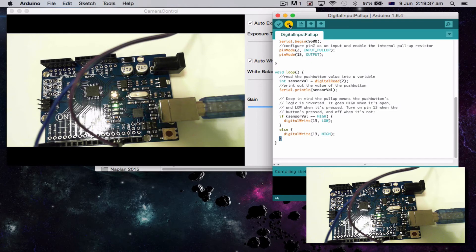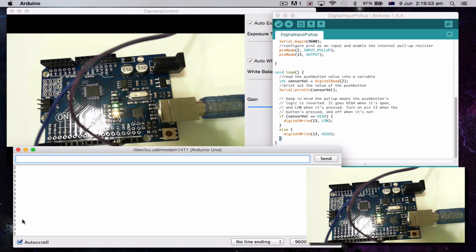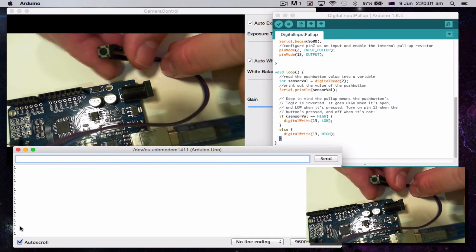So let's load it up. Compiling sketch — just trying to connect through. There we go, it's done. I'm going to bring up the Serial Monitor. You can see here it's going 1, 1, 1, 1 — it's waiting for me to press this button.